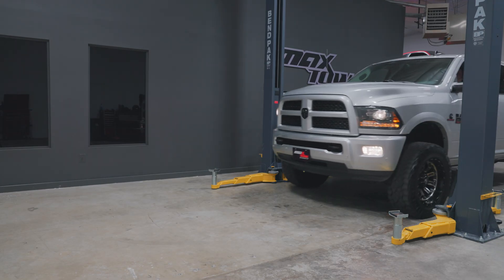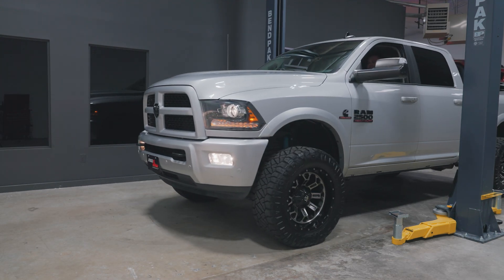For the purpose of this installation, we will be using a 2017 RAM 2500 with a 6.7-liter Cummins engine to install our gauges.